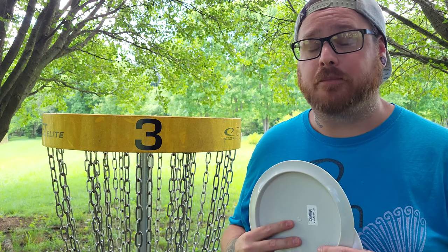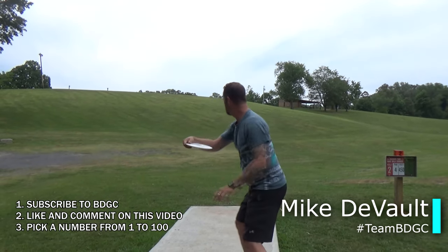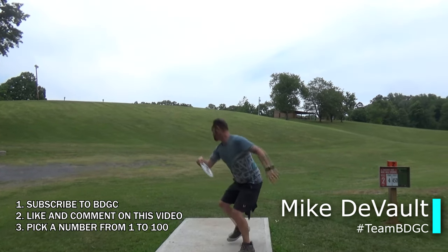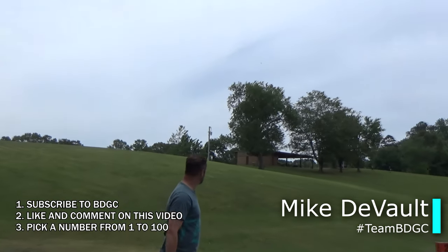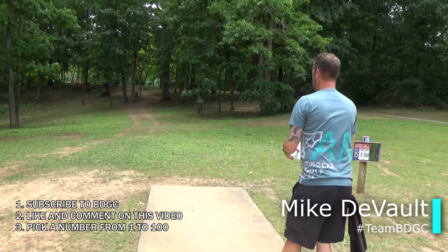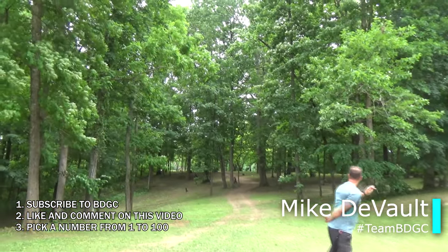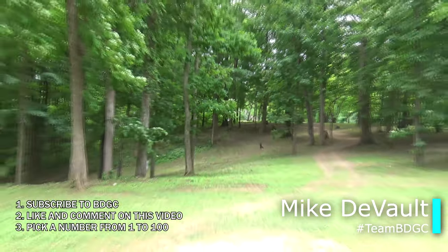Make sure you hit subscribe to see more reviews and giveaways just like this. If you want to enter to win one of these two discs, make sure you are subscribed and hit like on this video. In addition to that, comment on this video and let us know what you think of these discs based on this review. In that comment, make sure you pick a number 1 through 100 because I'm going to be using random.org a week from the day this video went up to select two winners for these two Nightjars.